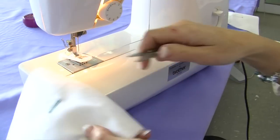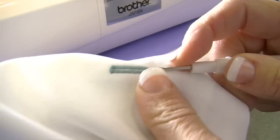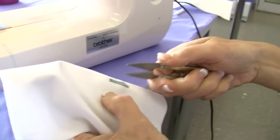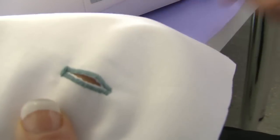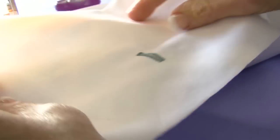Take your buttonhole out from under the machine. We then take a quick unpick and very carefully cut our buttonhole. It's a good idea to finish cutting the buttonhole with scissors or your snips so you don't cut through the end of the buttonhole. There we have our four-step buttonhole done on the basic machine.